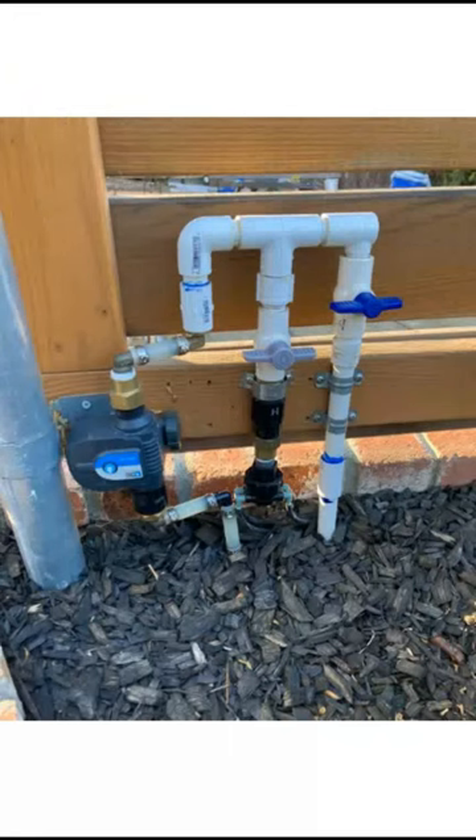Here's the correct installation with the device installed so you get the proper flow — water coming in to the threaded part, and then it goes downstream and feeds my planter box and my lawn sprinklers.